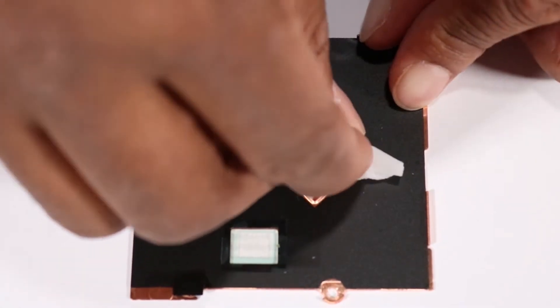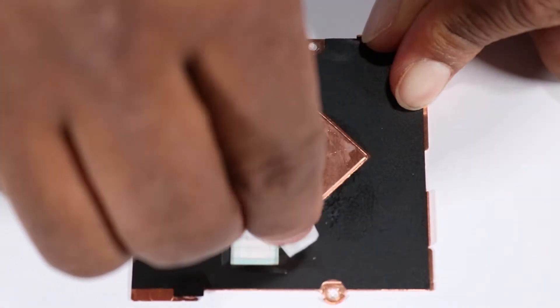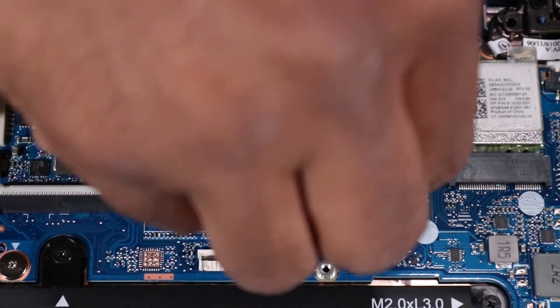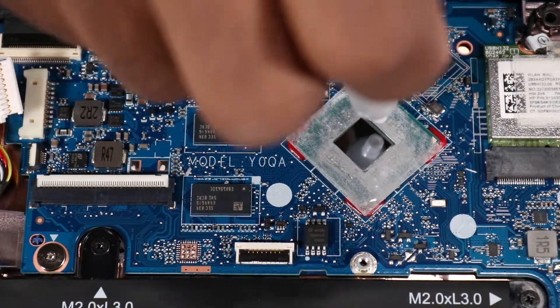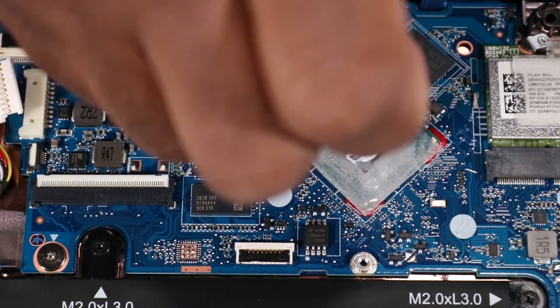Use alcohol in a soft cloth or an alcohol swab to clean all the thermal grease off of the heat sink and processor. Use the thermal grease applicator to apply the proper amount of thermal grease to the center of the processor core.